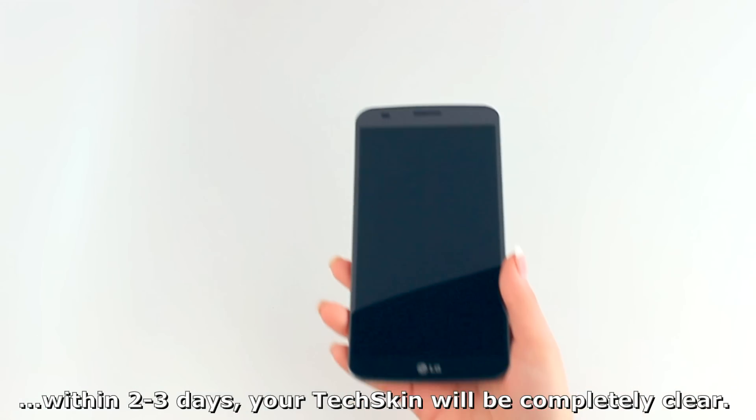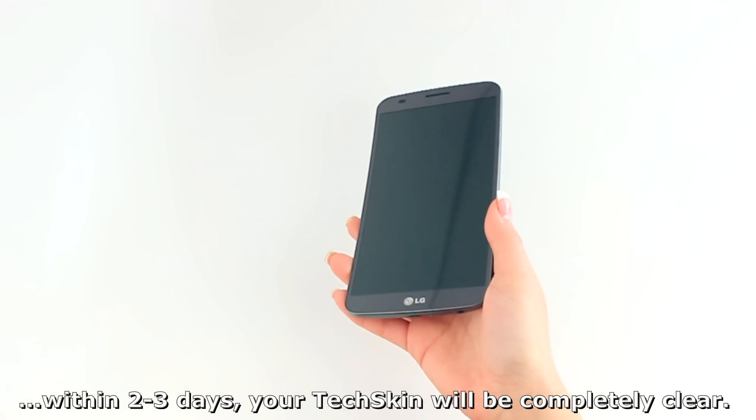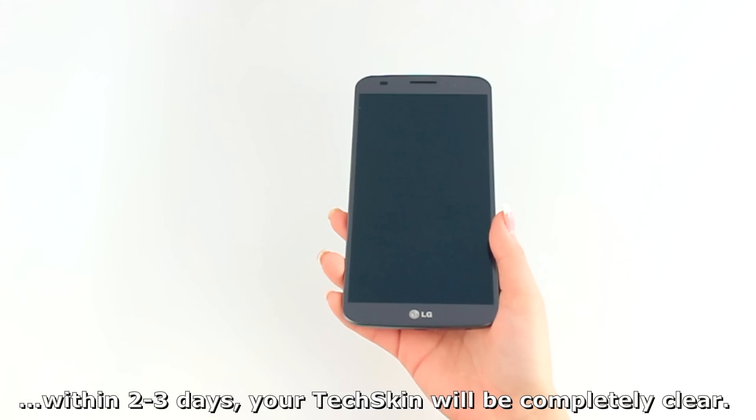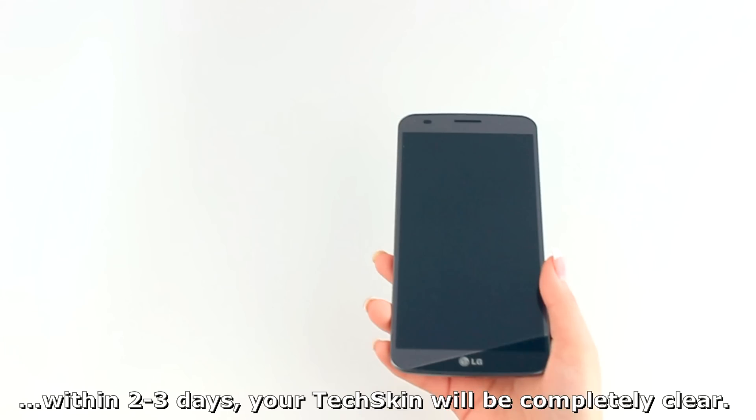We hope that this installation video has been helpful to you. Enjoy your new screen protector!